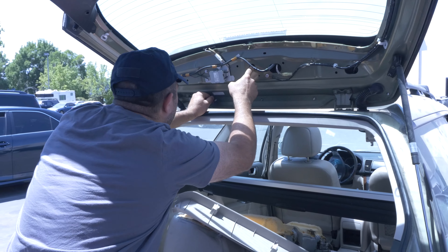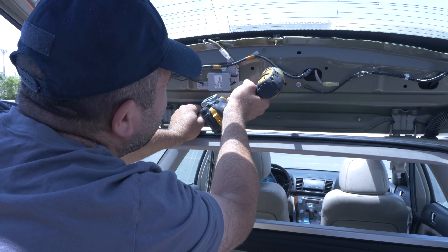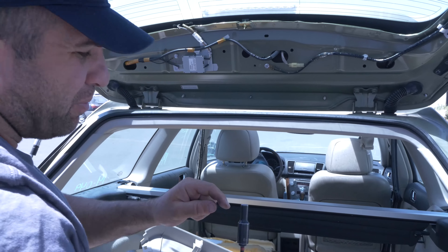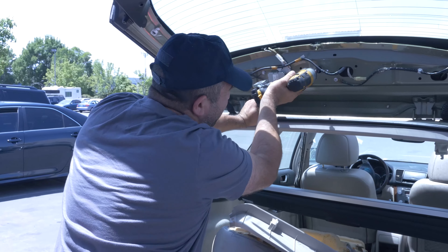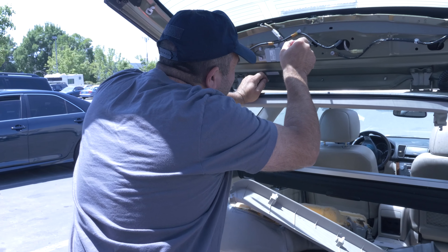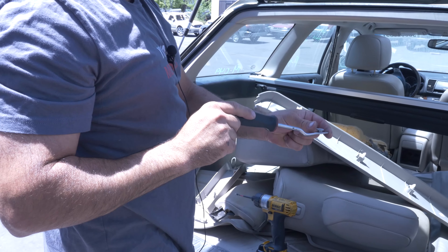Right here in the middle there's a number eight — it's right here in the middle. Maybe put a piece of tape on here when you do this one because it's going to fall. I don't really care for it because we're taking the car apart, but for you guys at home — there it is, that number eight. I actually got it out, pretty cool.